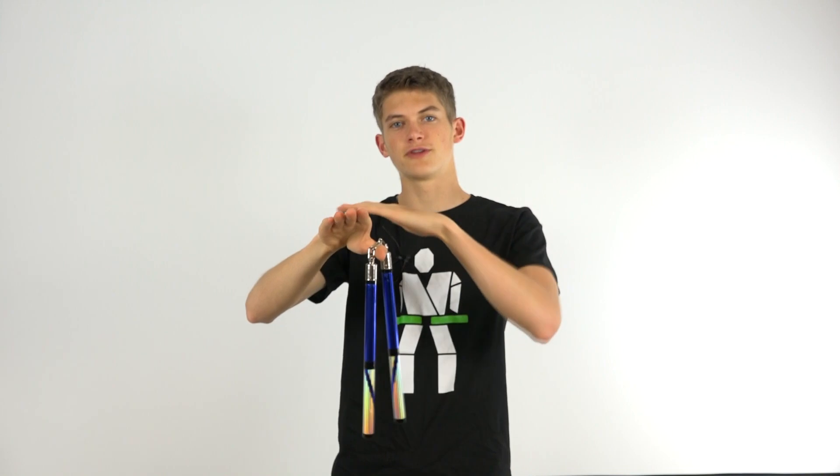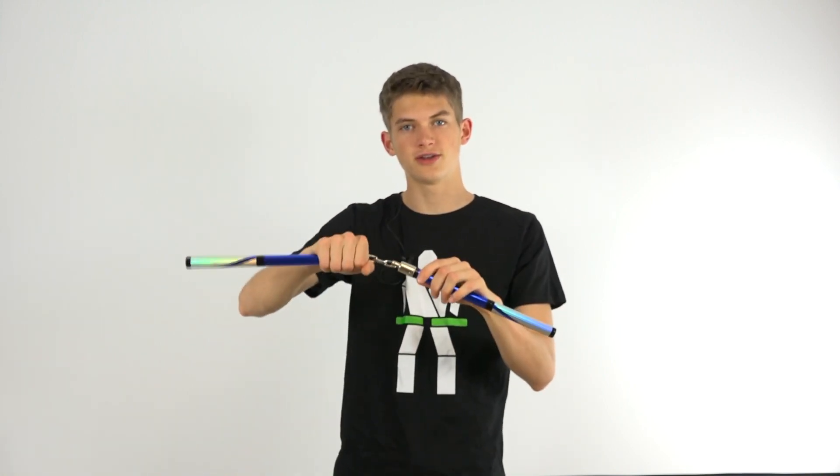The next step is to take your fingers, which are now pointing upwards with your thumb facing in front of you, and turn your hand so that your fingers are horizontal with the ground, allowing the other nunchuck to rotate into your hand. So here are the basic hand motions: you'll be holding onto your nunchuck, then releasing it by bringing your thumb in front of you for your chain to wrap around, and then pointing your fingers straight upwards so that they're not in the way.